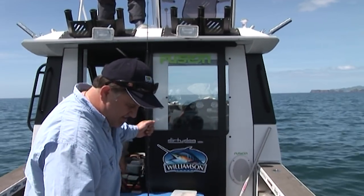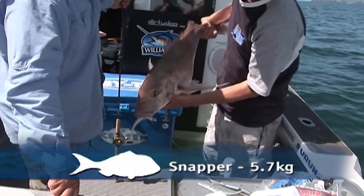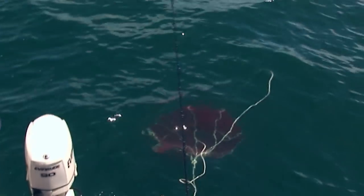Now there's a lesson in retying your knot every so often, because we've caught a lot of snapper on this jig head, and those teeth just wear away on the knot. You see the lure sitting in his gob there.